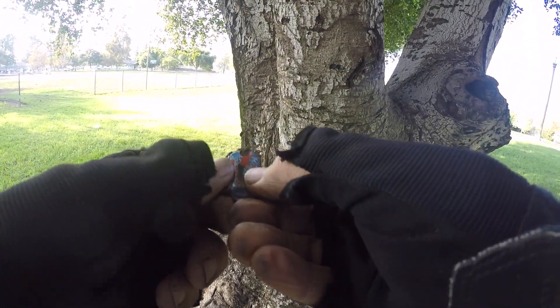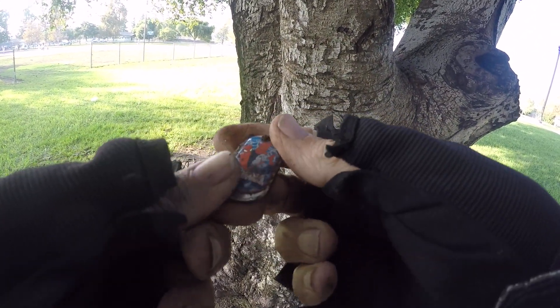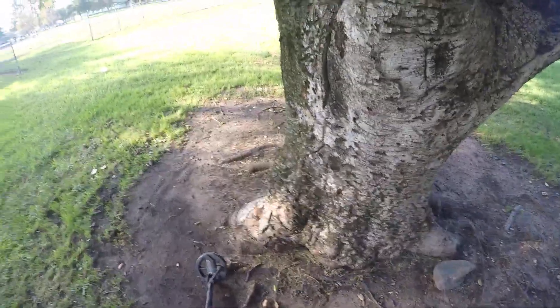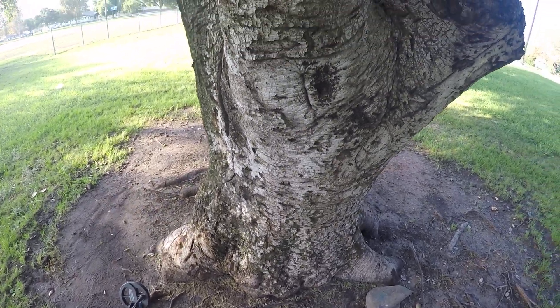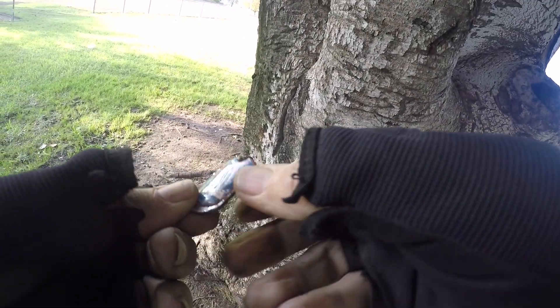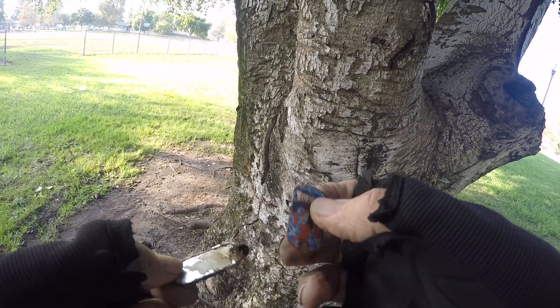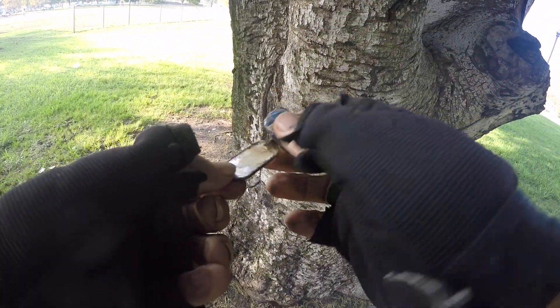I'm showing this because I thought it was a bottle cap. I found a bottle cap right next to it, right there — and that hole is a bottle cap, and this was the same signal. It's coming apart.